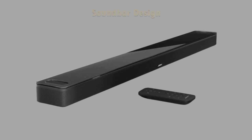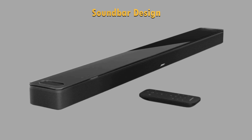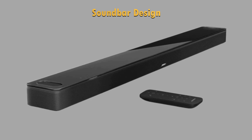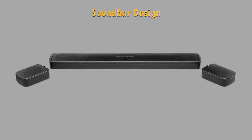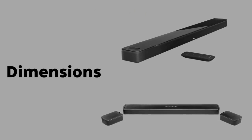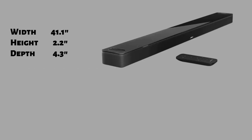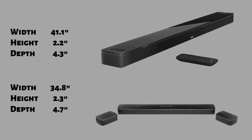Looking at the design of these two soundbars, the Bose Smart Soundbar 900 has a premium design — on top you will find a premium glass and on the front there is a metal grille. The JBL Bar 9.1 has a metal top and front and the speakers are protected by a fine metal grille. The Bose Smart Soundbar 900 is 6.3 inches wider than JBL Bar 9.1. While the Bose 900 features a 41.1 inches width, 2.2 inches height and a 4.3 inches depth, the JBL 9.1 features a 34.8 inches width, 2.3 inches height and a 4.7 inches depth.